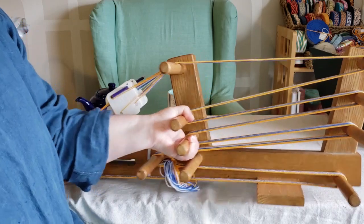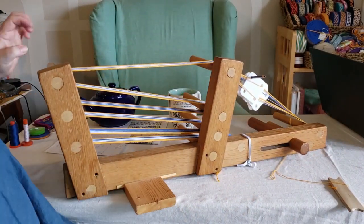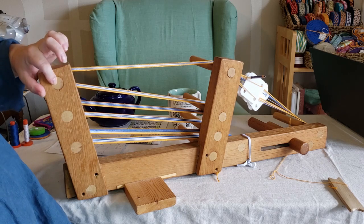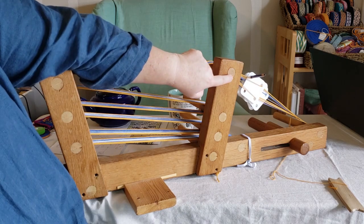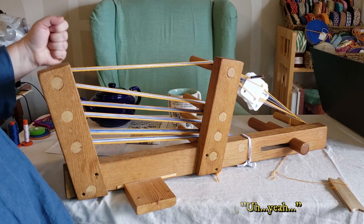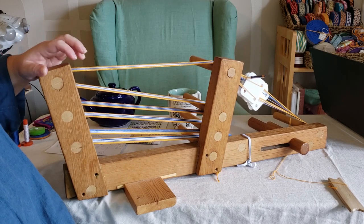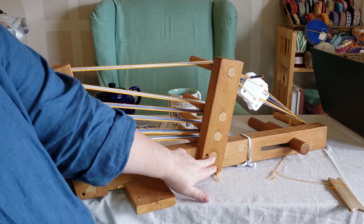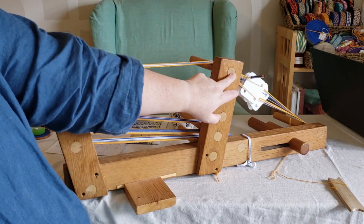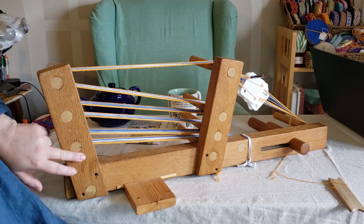One other thing about these pegs that I need to point out is that they are all the way through the wood, and they've been split and wedged. That's been absolutely essential — not only having hardwood pegs, but having them split so that they don't move at all. I did have to glue this one back into place. This one spins a little bit, but it hasn't been a problem, and I think this one I re-glued as well.